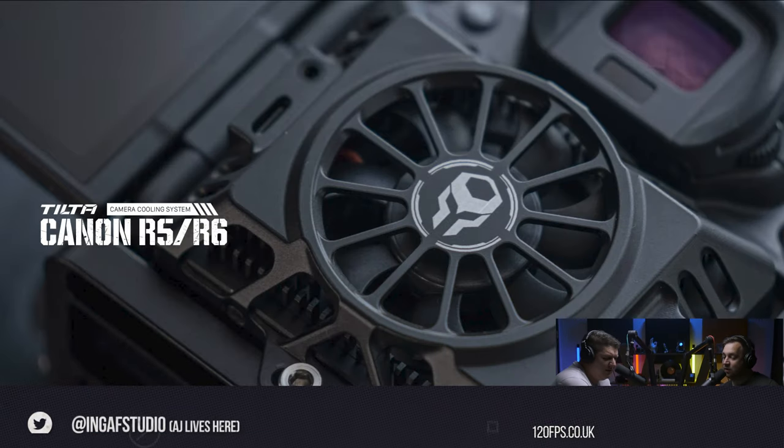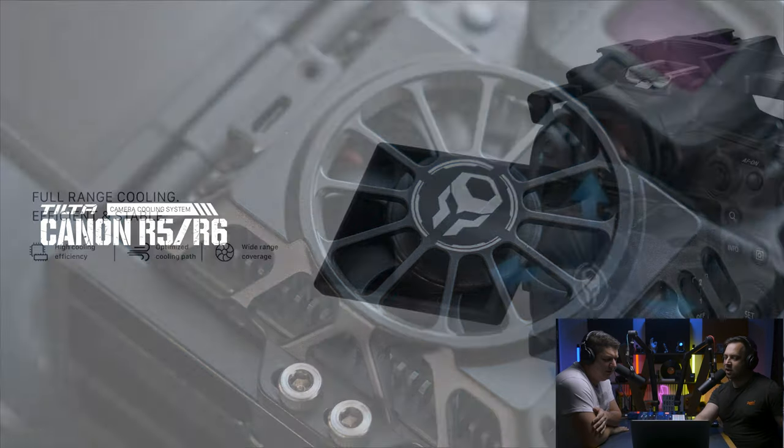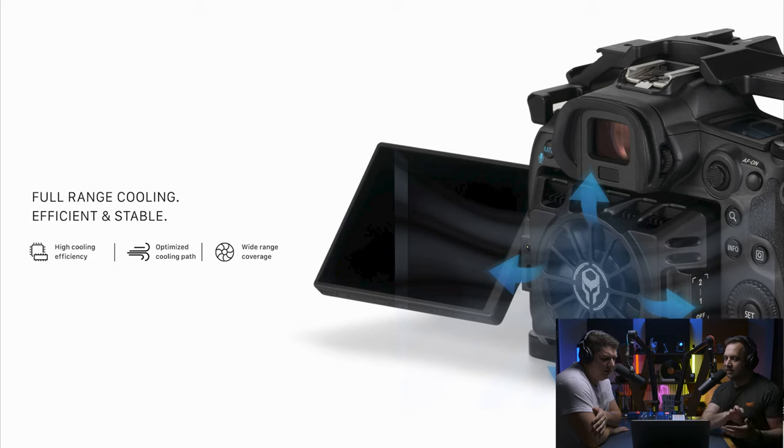We have discovered a way to stop your R5 overheating. Tilter have released the Tilter cooling system for the EOS R5. Is this your website? It's a fan stolen out of a computer — essentially, as Pete says, it looks like a CPU fan, the kind you'd sit on top of a heat sink. They've released the R5 or R6 camera cooling system: a fan the size of your LCD screen, about five and a half inches, that fixes to the back of your camera and blows air onto it the whole time.